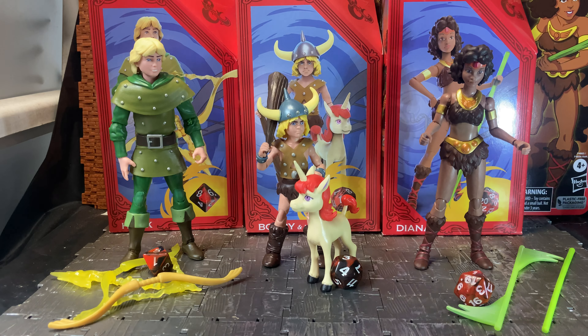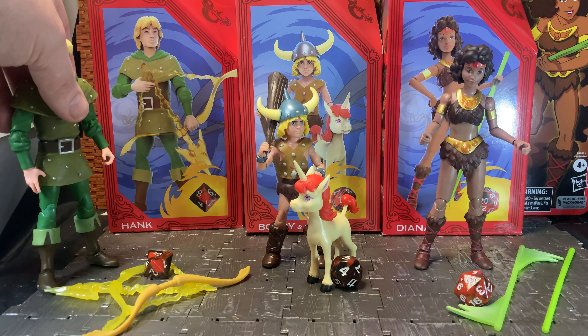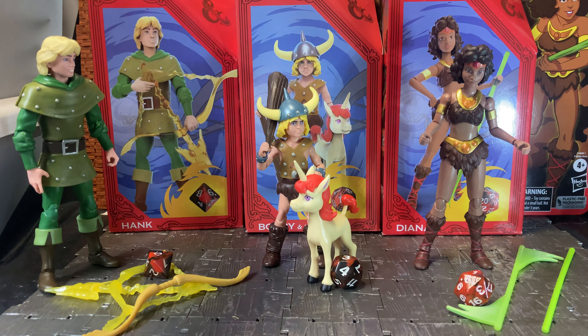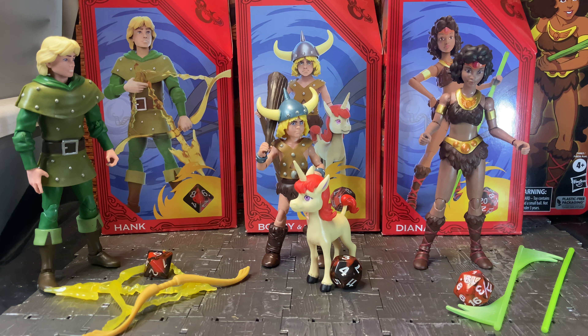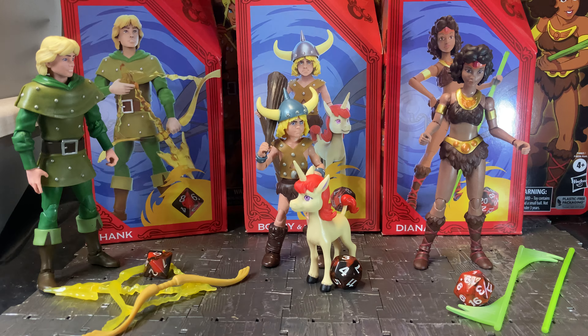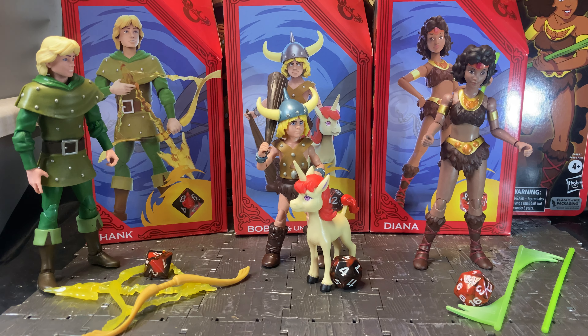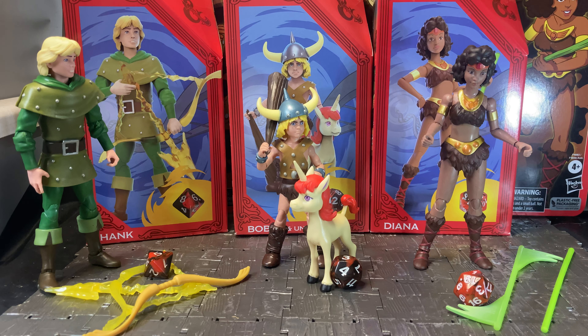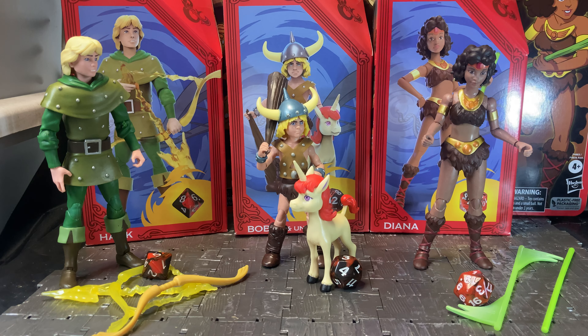I picked up three of the figures. There was also a two-pack set exclusive to Target, I believe, also available on the Hasbro Pulse site, which came with the Dungeon Master and the main villain. These three individual figures represent the first of the gang: Hank the Ranger, Bobby the Barbarian, and Uni, plus Diana who is the Acrobat.